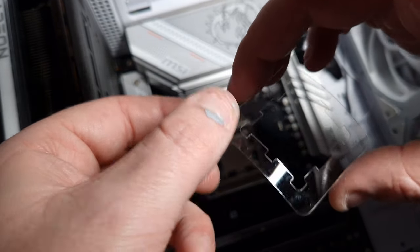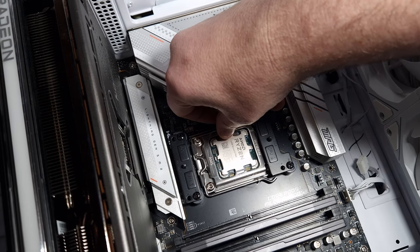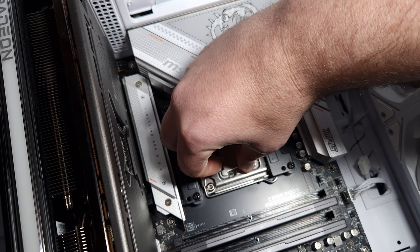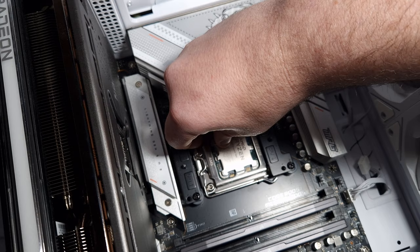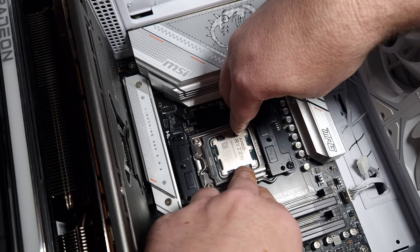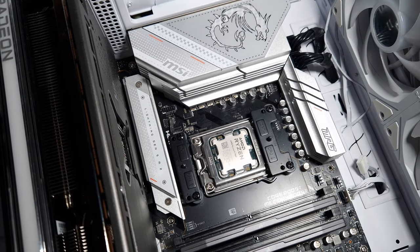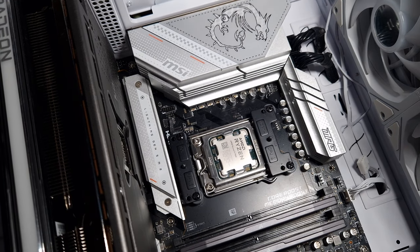As you can see — I've got thermal paste all over me, sorry — it's just a clear plastic film that you essentially put on your CPU. So it goes on like that, and it's in.